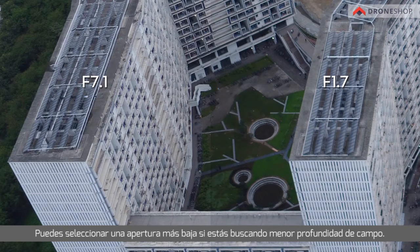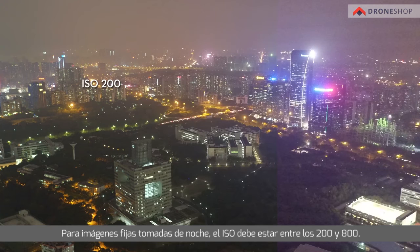F4 through F5.6 offers the highest optical resolution for the DJI MFT 15mm F1.7 ASPH lens. You can lower the aperture if looking for a shallower depth of field. For still images taken at night, ISO should be between 200 and 800. Videos shot at night should be above 800 ISO. Low ISOs will render images finely without much noise, while high ISOs will render rougher images with greater noise. Please choose an ISO according to the shooting environment and set suitable parameters for clear images.